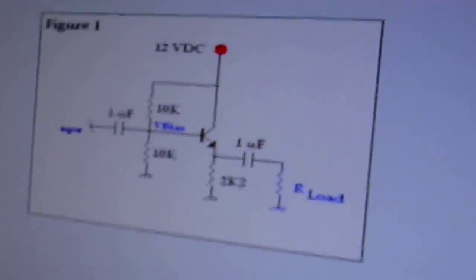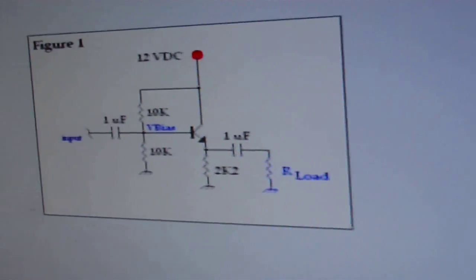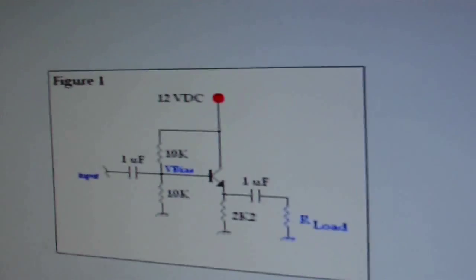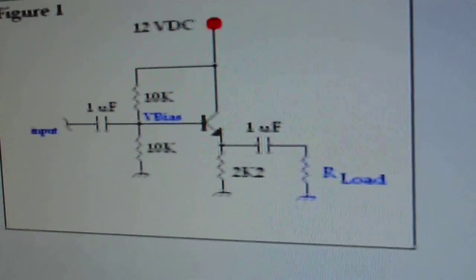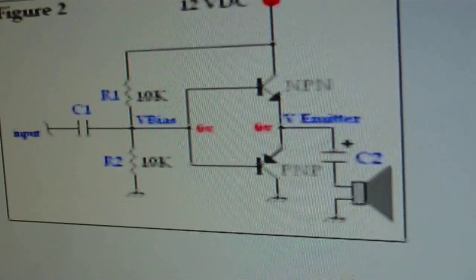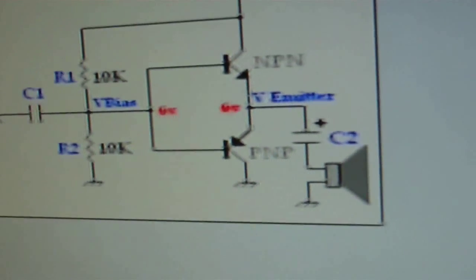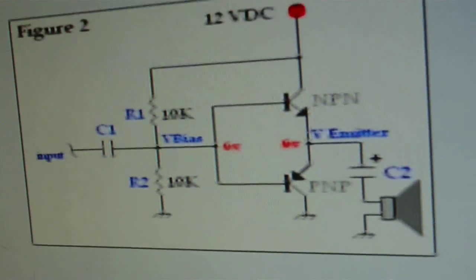Anyway, I've got the schematics here — some power amplifiers I could build. Now, Dr. Cassette says I could use chips, but I'd rather use discrete components. This is just a basic power amplifier design. Here you can see we have one with two transistors — one is NPN and one is PNP. Now this is a much better design, it gives much better amplification.